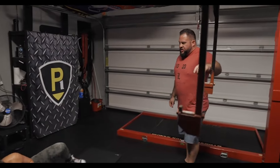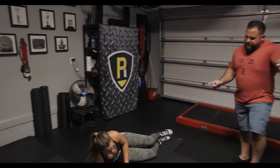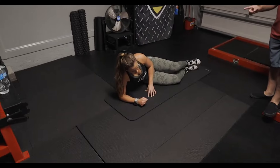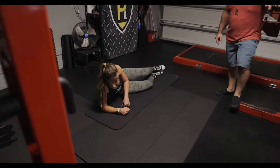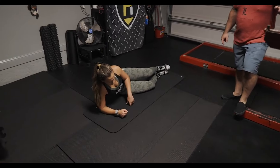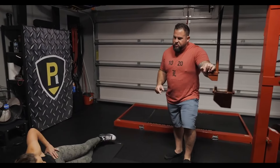Which side would you say is your better side for the bird dog and then for the side plank? Well, we haven't done the other side on the side plank, so I'm not sure. But bird dog — probably my right side is better. So on the side you don't feel as comfortable with, start on that side every time going forward.